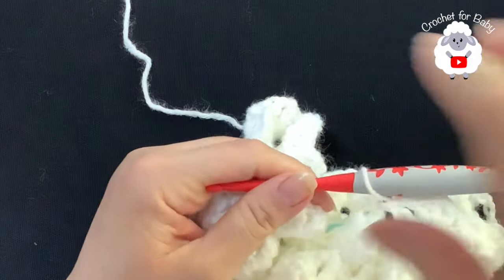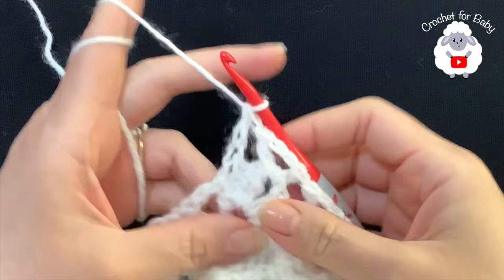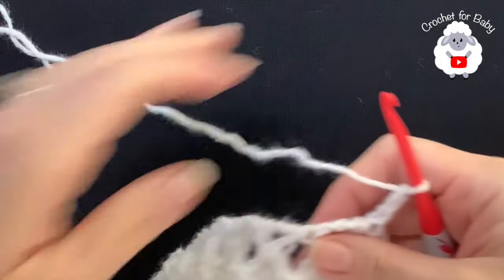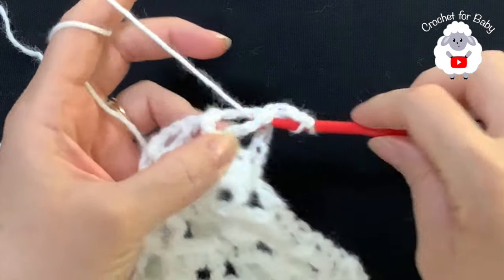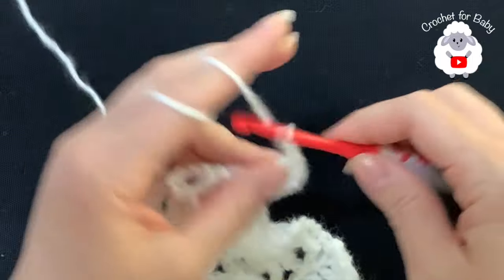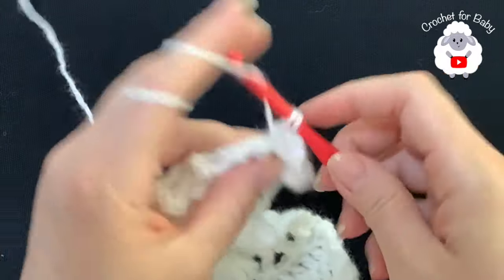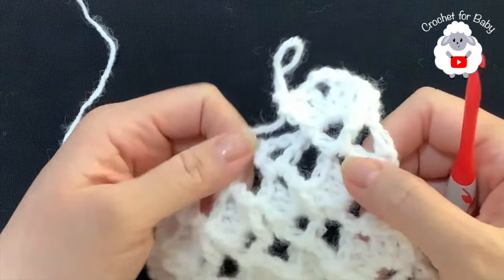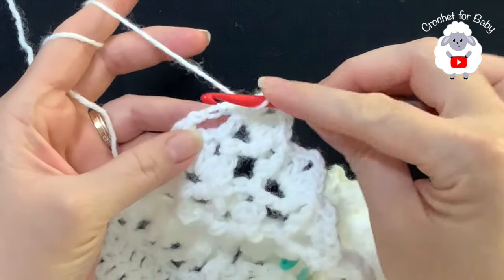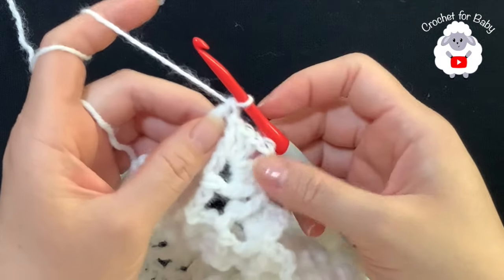I have a total of 26 V-stitches. To finish, pinch the second chain and make a double crochet. For the fourth row chain three and turn - in this row we do the row of fans. The first double crochet of each V-stitch we work a front post double crochet, inside the chain-two space make two double crochets, two chains, two double crochets, and then a front post double crochet. At the end of this fourth row we're going to have 26 fans. To finish always pinch the second chain and make a double crochet.